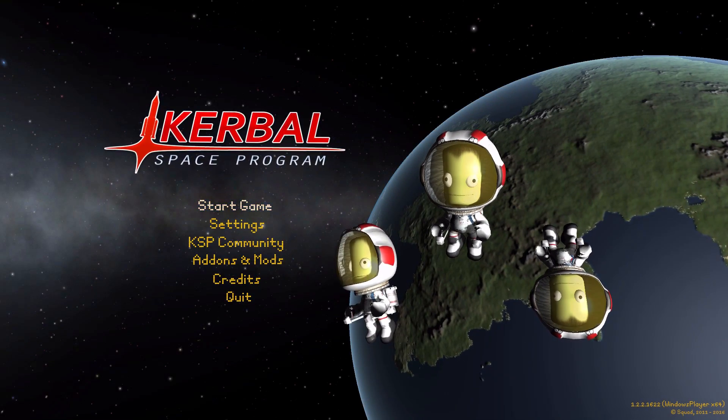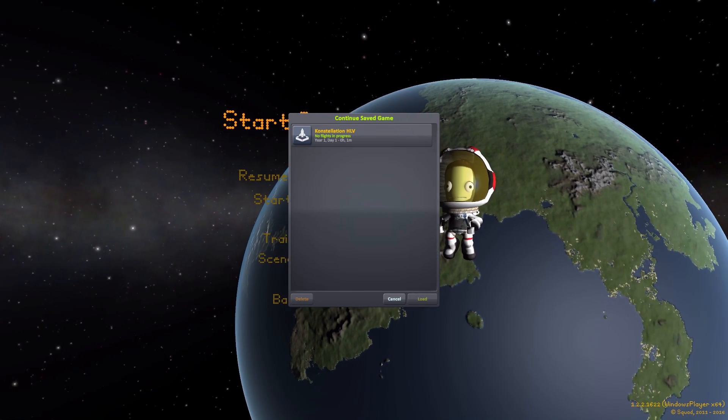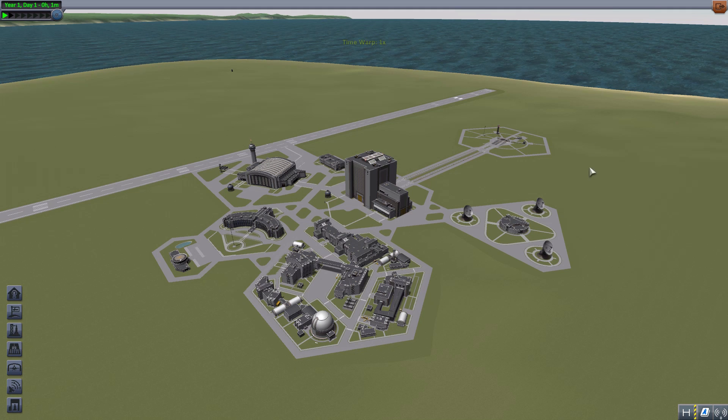Hello everyone and welcome back to Cudabo Space Program, where today we are having a look at the Constellation HLV mod, which is being made by forum user Doc Bones. What this piece of work looks to add into the game is pretty straightforward — it's all the parts necessary for you to build the Constellation Heavy Lander Vehicle. It is a pretty cool set of parts, though it is very much in development, but already at a state where I find it quite impressive.